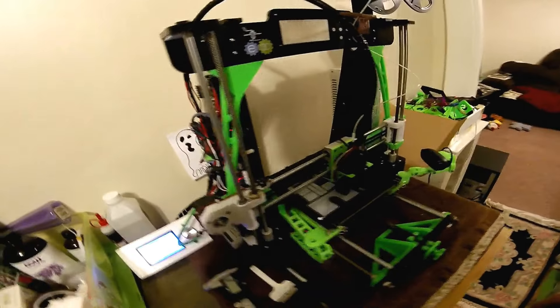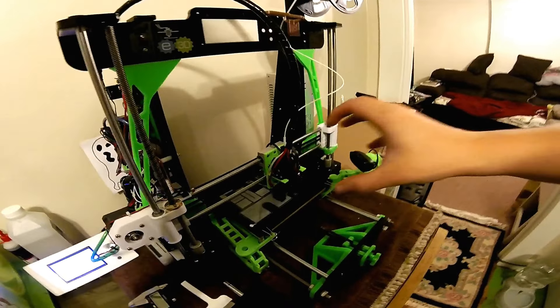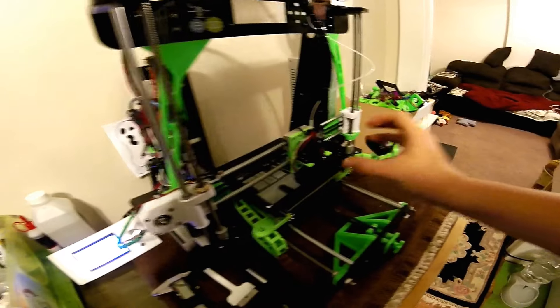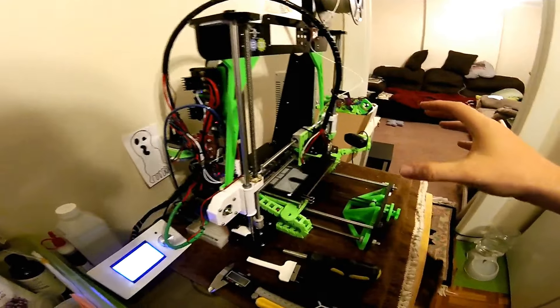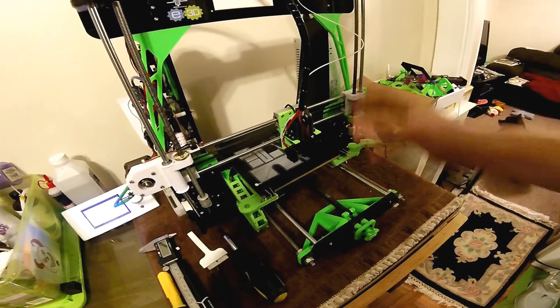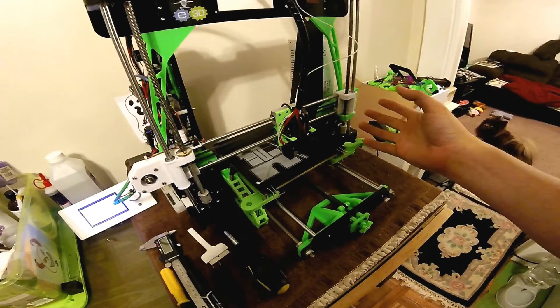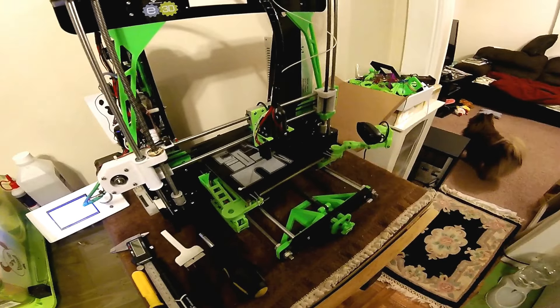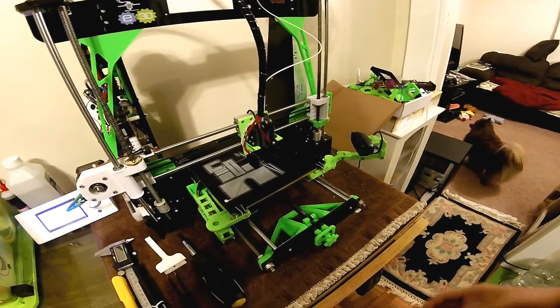The way it works is instead of having the stepper motor on the carriage, you're able to put the stepper motor elsewhere and it takes the weight off of the carriage. That way you can run faster print speeds and not have the echoes in the print, which happens whenever you have a lot of weight on the carriage.